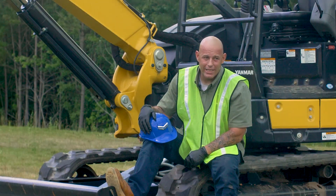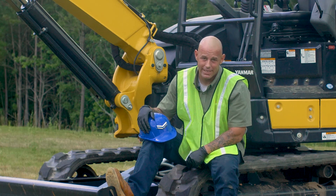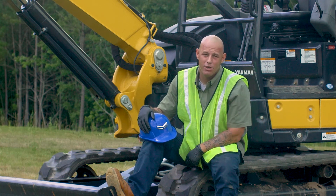There you go guys — quick, simple, easy checks, but checks that are very important if you want to keep your machine digging for years to come. Until next time, I'll see you at the Yanmar Academy.